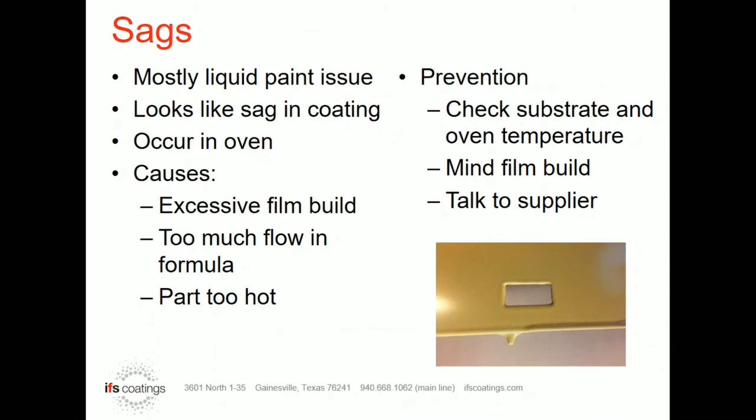Probably the other most common reason for sags is that the product itself gets caught in the oven in an odd temperature range and it doesn't begin to cross-link quick enough. Therefore, it stays in that flow stage too long.